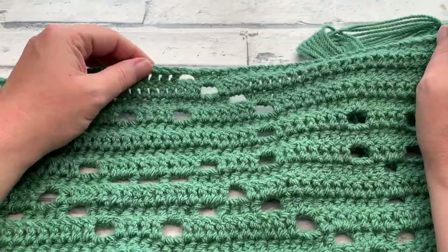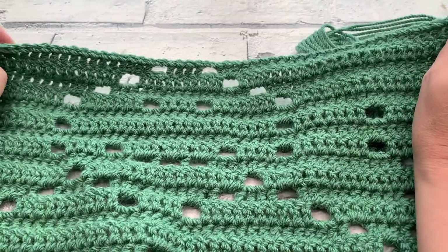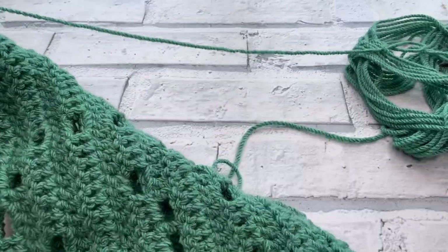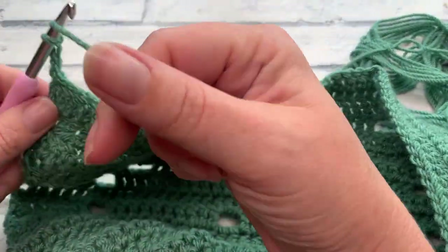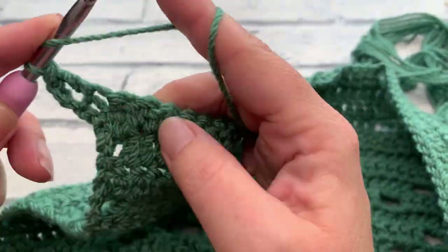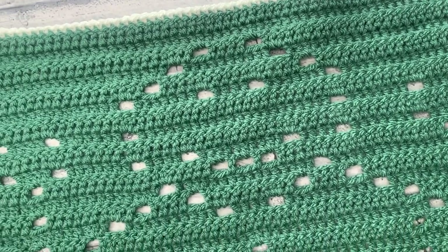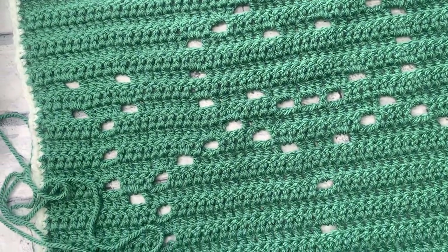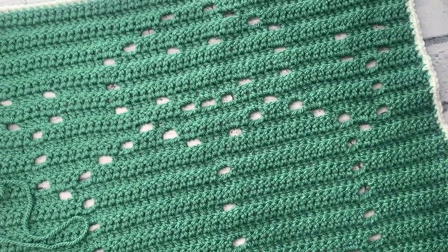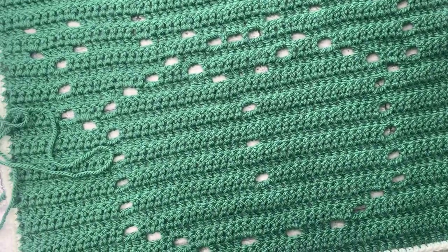At the end of row twenty-eight you should have closed off your snowman's beautiful head. The remainder of the pattern — rows twenty-nine and thirty — is quite simply working our chain of three and one double crochet into each stitch across. A huge thank you for joining me today for this tutorial. I hope you've enjoyed making your very own snowman panel — remember there are a total of twelve different panels to choose from to create your own crochet blanket as part of the Jolly Holiday Crochet Along. I will see you in the next video.